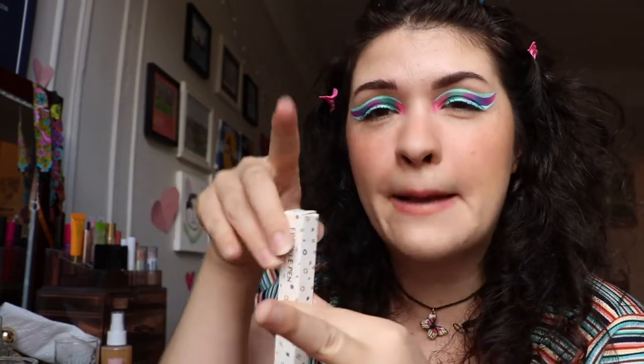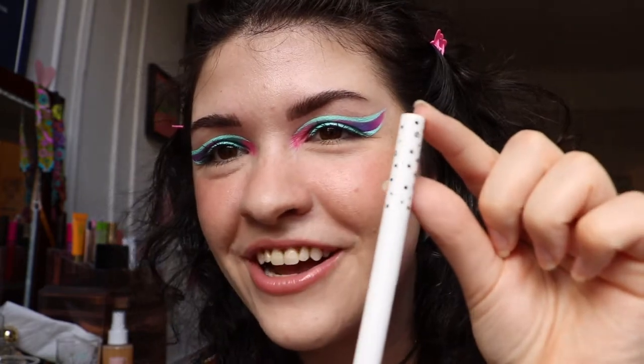I haven't even taken it out of the package yet. Shall we unbox this pen together? I like opening stuff on camera — I think it's fun for you, it's fun for me. I like watching videos when people open stuff for the first time. Okay, here it is. Oh, it's so cute. It's got little polka dots on it — little freckles on the freckle pen. How fun.